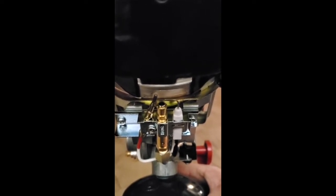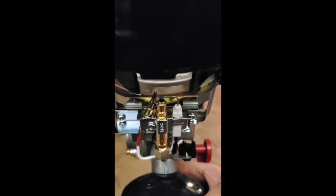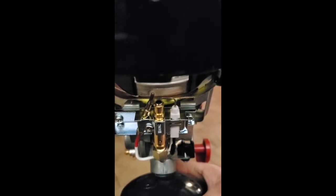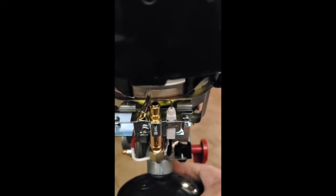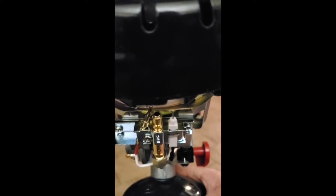That's the thermocouple — that's the guy that caused all the trouble. When he gets hot, he'll actually generate a voltage which goes back to the safety switch. When it detects that voltage, it will allow the gas to come on and stay on. Otherwise, it'll shut it off. The old one burned out, so I got a replacement one from TESS Equipment — I just found that online. It was a few bucks, but it's a lot cheaper than buying a whole new heater for 70 bucks.